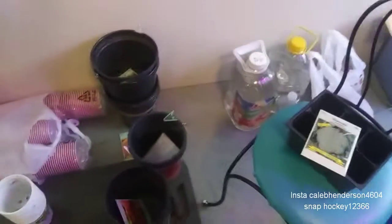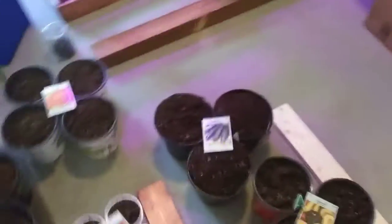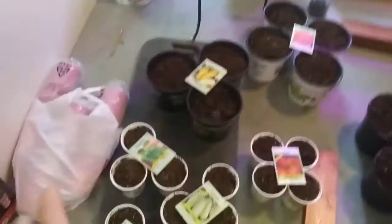I'm going to fill these buckets of water here and get back to you guys. All right, just like that — all of these are filled with the seed packets on top of them.